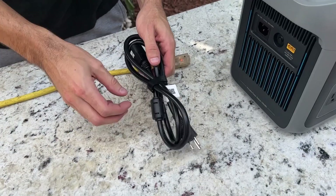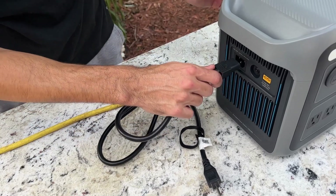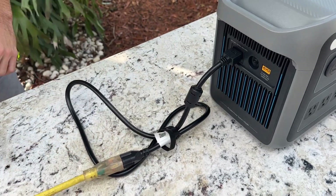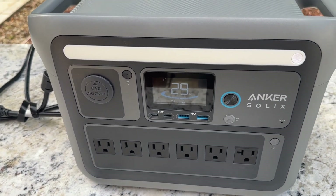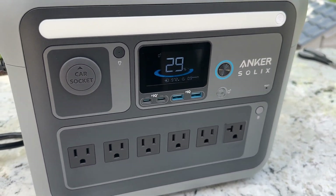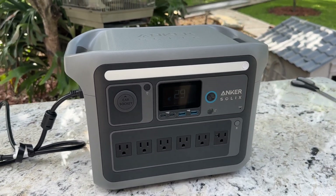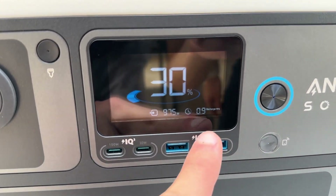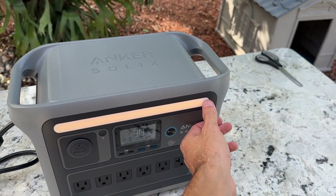For my first test, I'm going to charge the power station to see how fast it charges. The cable provided is very flexible and strong, which is important because it needs to support up to 1300 watts. When you turn it on, it displays useful information on the screen — the remaining battery percentage, and if you're charging it, it tells you how many watts it's using and how much time it needs to fully charge. Currently it's at 29% and needs 0.9 hours to charge. If you're already using it, it shows how many watts it's using and how much time you have left. There's also a yellow light on top with three modes; it's not too bright, but it works well for its purpose.